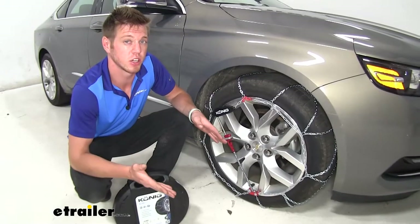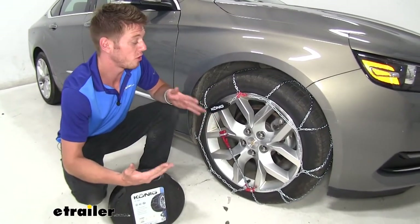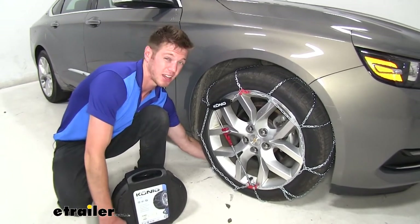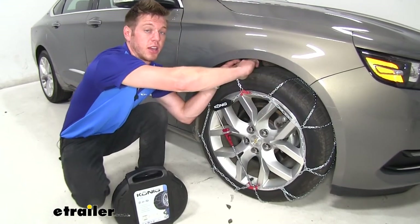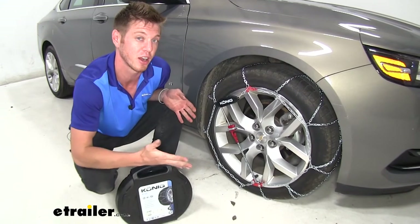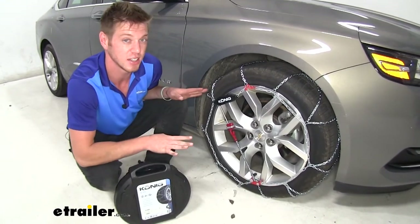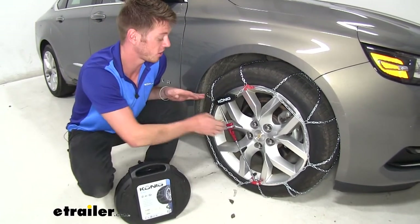What sets these tire chains apart from some of the others is an extremely easy install. I don't really have to get underneath my vehicle and on the ground to connect them in the back. I actually just fish the wire through and come up top and connect them. Because if you're putting these on your tires, there's probably snow on the ground, so laying on the ground is probably not going to be ideal. This definitely makes an easy application to install onto your tires.